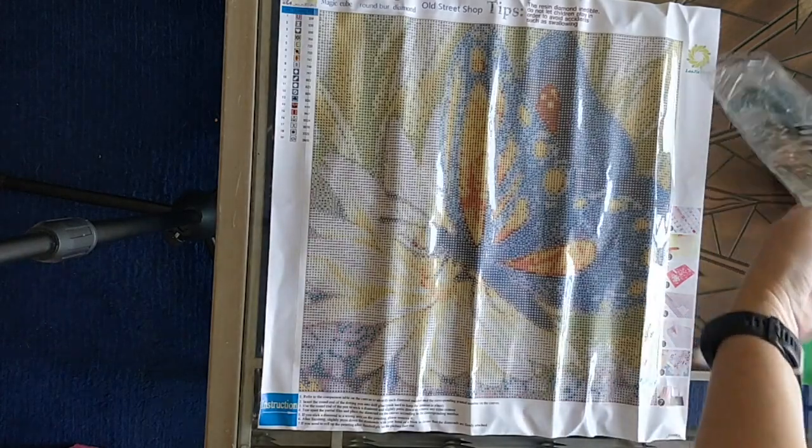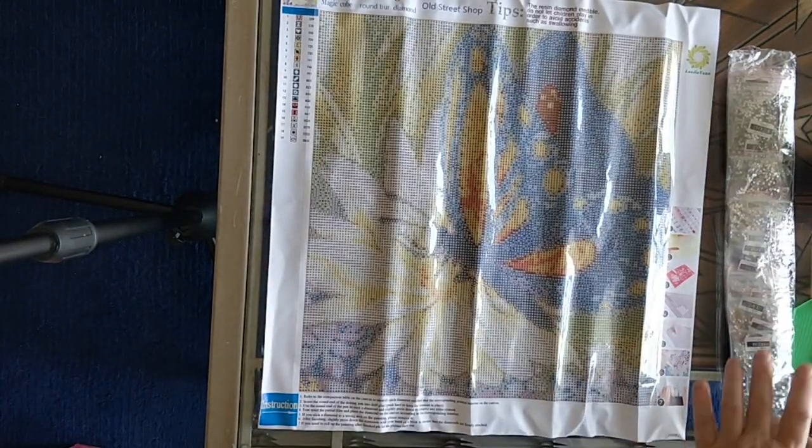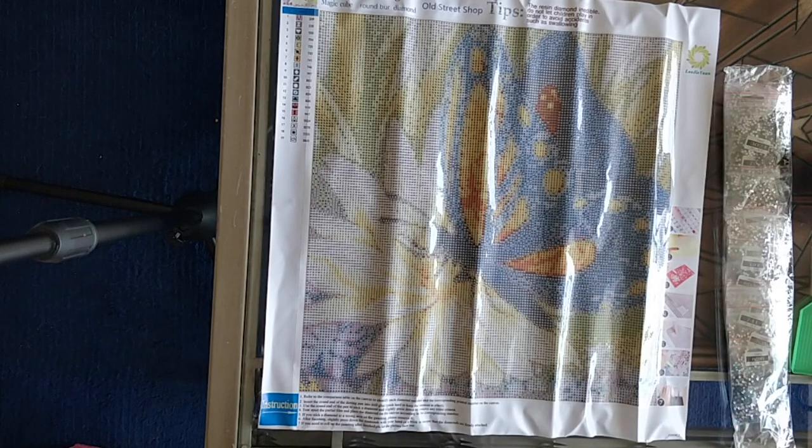You also get the drills, which they package individually in labeled zip lock bags, which I really appreciate.